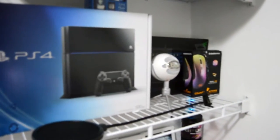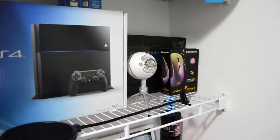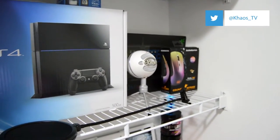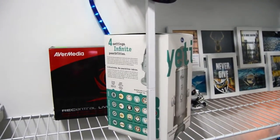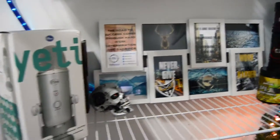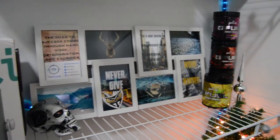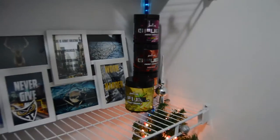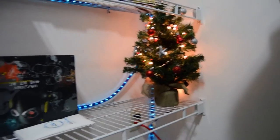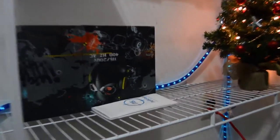Up top I've got my PS4 box, my Blue Snowball, the Counter-Strike Fade mouse box. Coming down we have my Blue Yeti box which I just got, my Avermedia box, behind that a little skull from Loot Crate, some of my designs, and then obviously the G Fuel in the back.